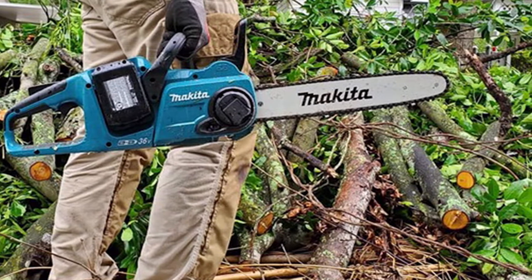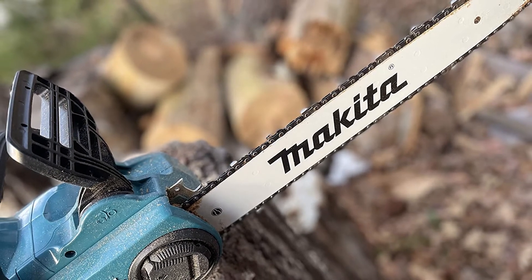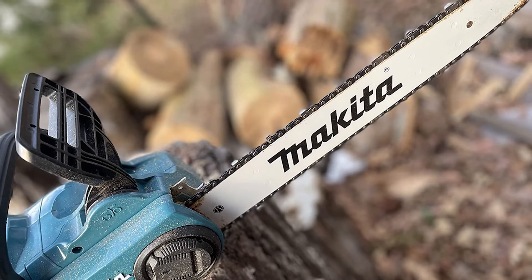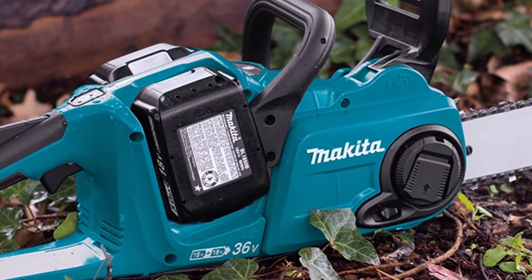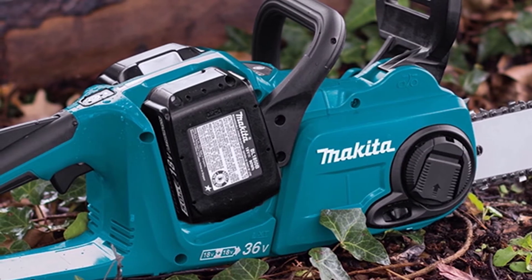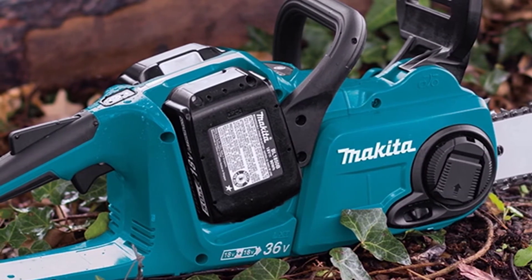Makita has stated that they will continue to develop and support the older battery system, as well as any 18V LXT tools that use these batteries. Plus, there is a new adapter that lets you charge your 18V LXT and 40V XGT batteries with the same charger, so you can continue to use your old Makita tools in conjunction with new purchases.